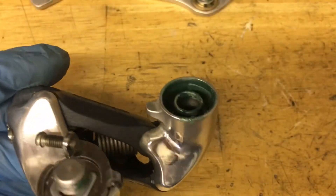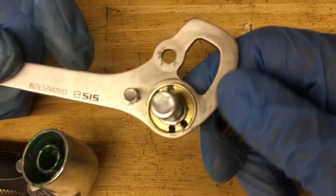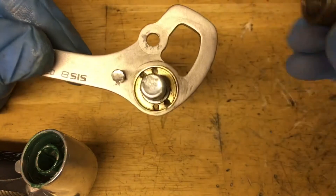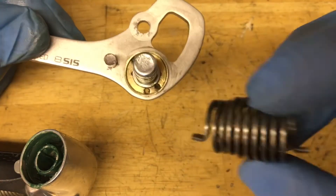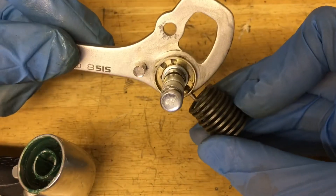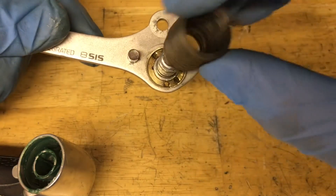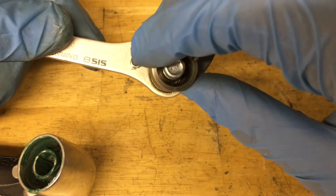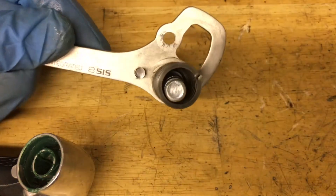Same thing for the B-Spring — grease up the inside and make sure you get all the surfaces. There are two little holes and you put the spring's thinner side into one of them. The one on the right is the looser hole and the one on the left is the tighter one — we're going to go with the tighter one. Don't worry about the two holes on top; I'm not sure what they're for.